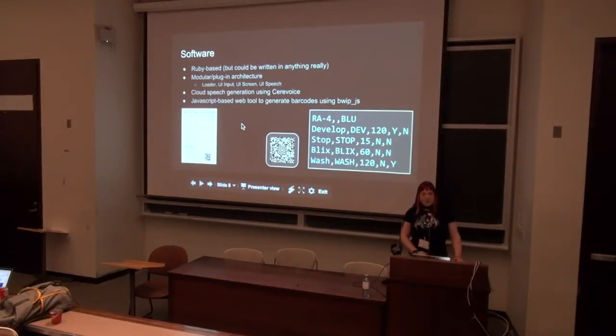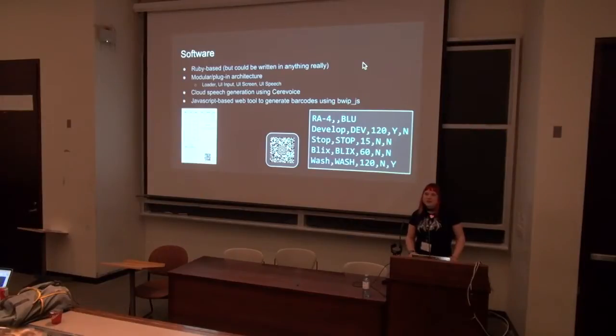Software-wise, it's all Ruby-based — it could be written in anything, I just like using Ruby. It's a modular architecture so I can test it on my laptop using my keyboard as the buttons and console output instead of speech, then load that code into the darkroom with a different config file and have it use actual speech output and physical buttons. I'm using a cloud speech generation service called CeraVoice. It's free for small numbers of words per day, and pretty much any personal project falls within their limit. It's really good, very intelligible speech. I get around the cloud limitation by rendering it beforehand — it renders all the speech into MP3 files before the process starts, so if there are any errors, you know about it before it's time critical. Then it just plays those MP3s at the right time through speakers.